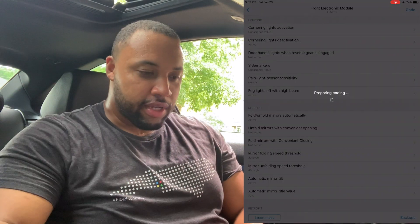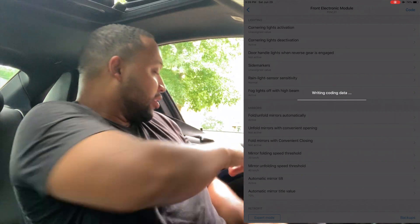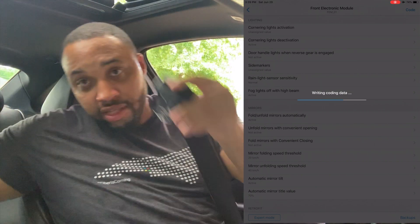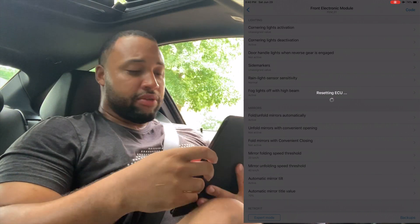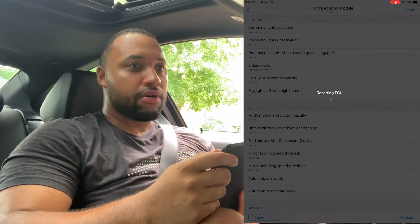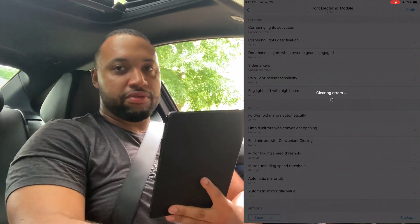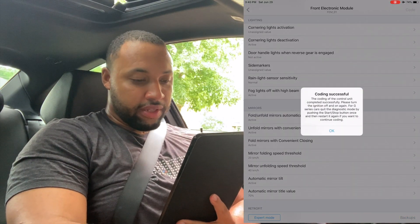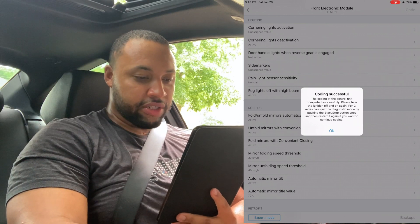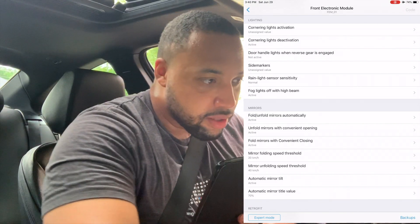We already read the disclaimer, so let's hit Start Coding. Now it's preparing the coding. One thing I probably should have done was buckle my seatbelt, because when you do tunes on these cars you're always told to, I guess because it can drain the battery. Now it's going through — there were some issues, but it's just resetting the ECU. Coding successful! The coding of the control unit completed successfully. Please turn the ignition off and on again.